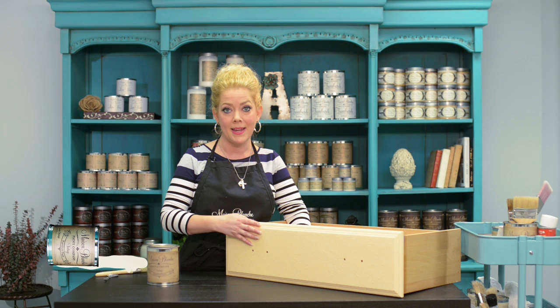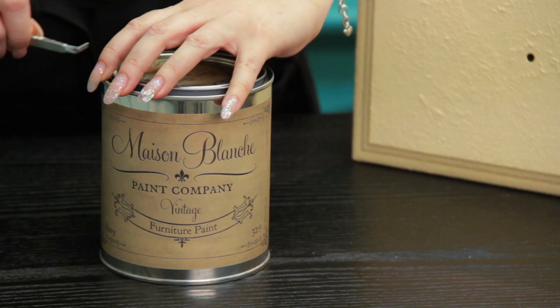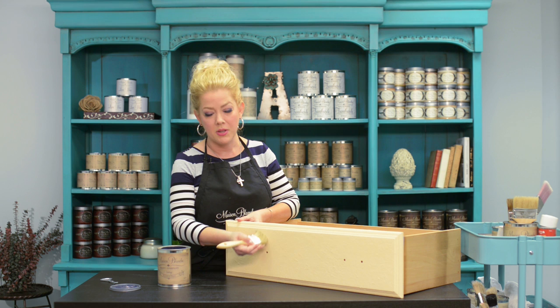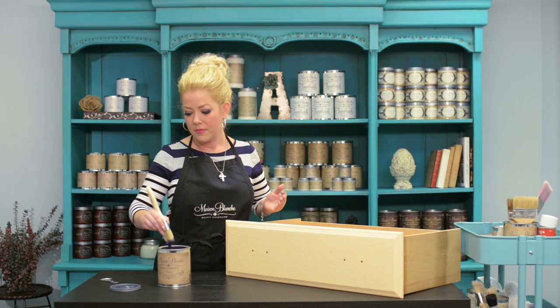Now I'm going to paint it with our Maison Blanche vintage furniture paint in navy. Such a pretty color. I'm going to use a cheapy chip brush because if you were to use a nice brush, it would get really damaged on this rough surface. So I'm going to use a cheapy brush and scrub my paint in.